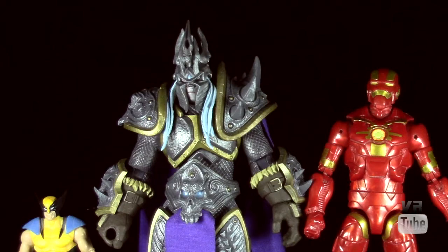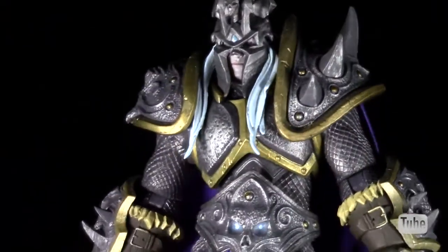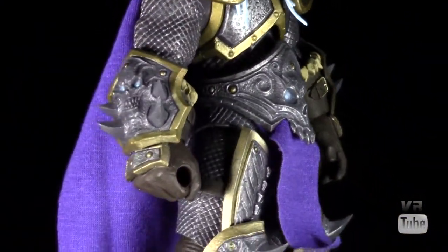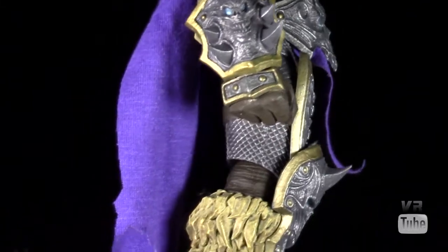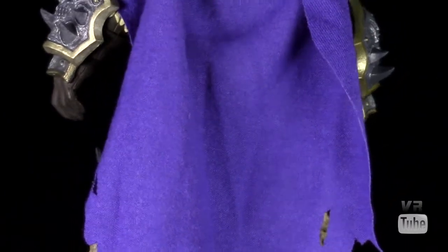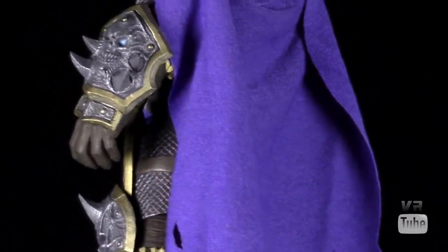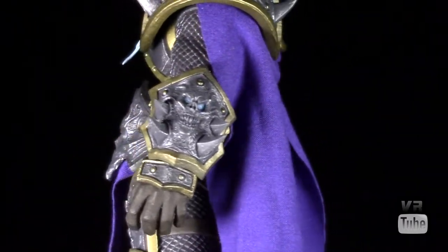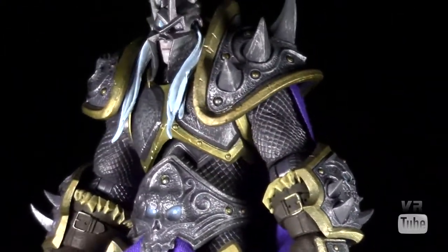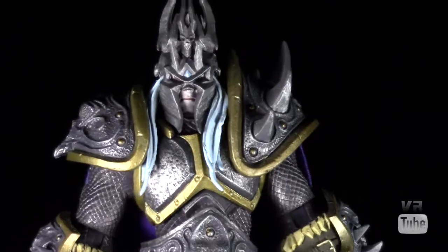Now let's get everything else out of here and just look at Arthas. Moving on to our 360 spin — in terms of detail, Arthas is just absolutely brilliant. His armor is all sculpted really nicely in a sort of base gray, and then all the accenting is gold. He's got lots of spikes and skulls and things sculpted everywhere, as well as fur detailing, and all of it looks pretty much perfect. Just spot-on Death Knight-style armor.